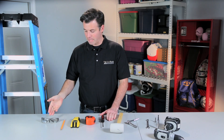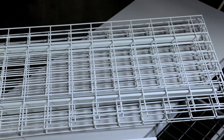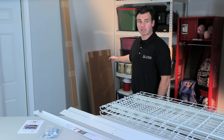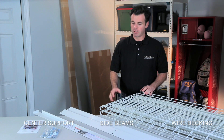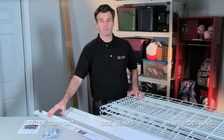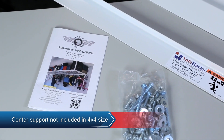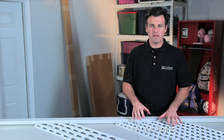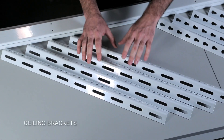Most SafeRacks configurations come in two boxes. In the big box are two to four wire decking units depending on the size of the shelving, two side beams, a center support, a hardware bag, and a printed instruction booklet. In the long box are eight vertical posts, two C-channel beams, and four ceiling brackets.